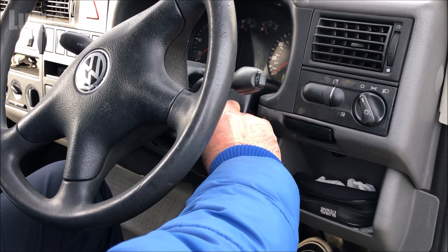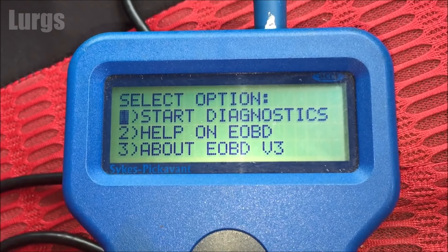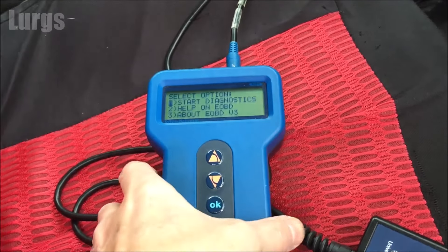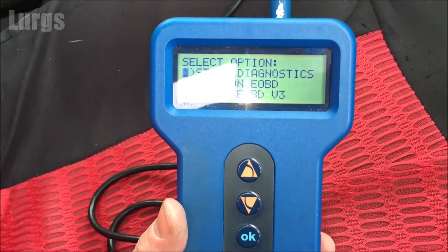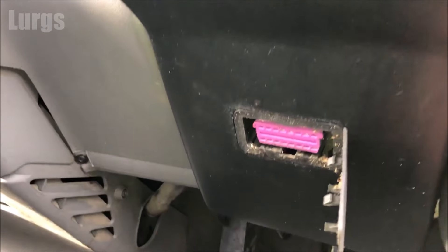If you're going to be buying an OBD2 reader for your Volkswagen T4, I recommend that you do a bit of research because they do all vary — some are better than others and you always get what you pay for. Hope that helps and hopefully you've managed to clear any fault codes on your dashboard.